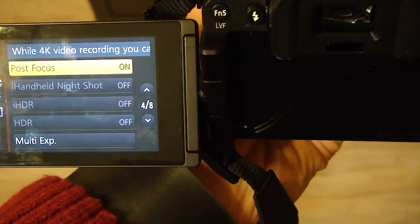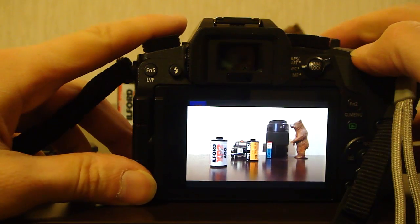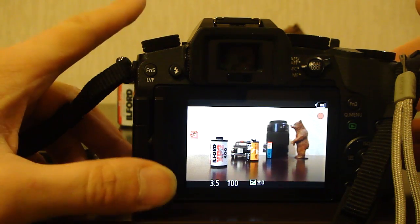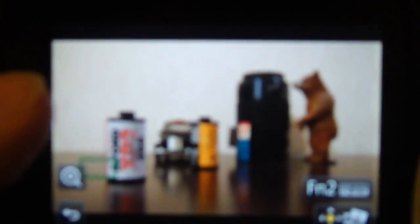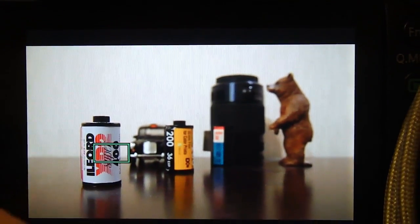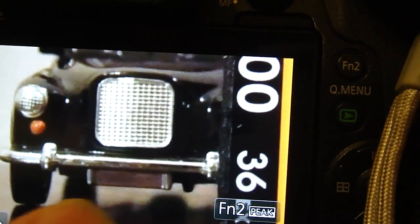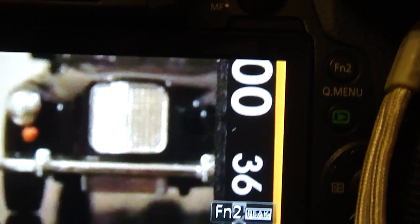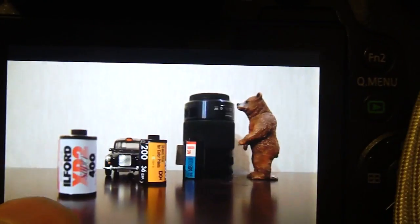Here you can see that Post Focus feature is enabled. It's on the forward page of your settings. Let's put some objects here and try to capture. You can see that objects here could be easily tuned — I can focus on this area, this way, or another area.